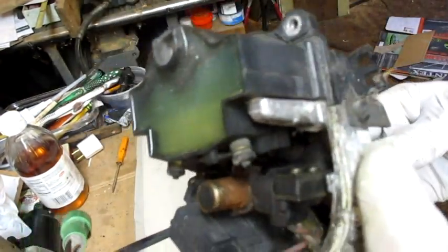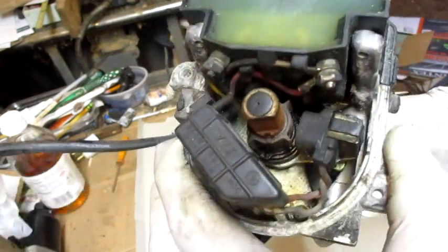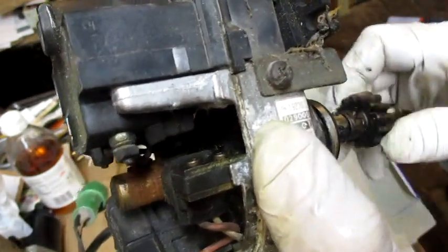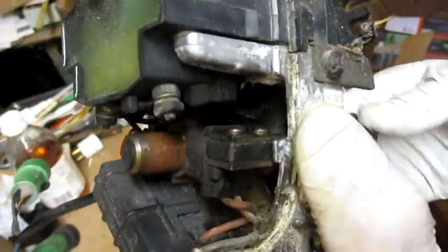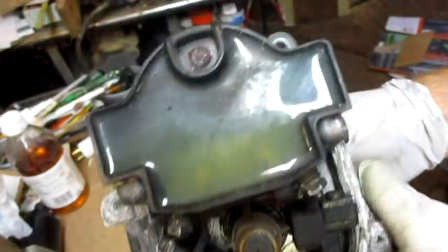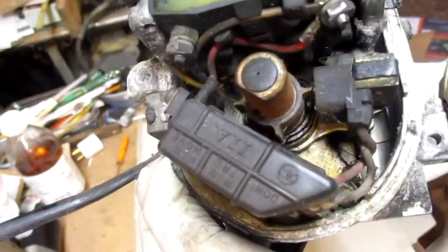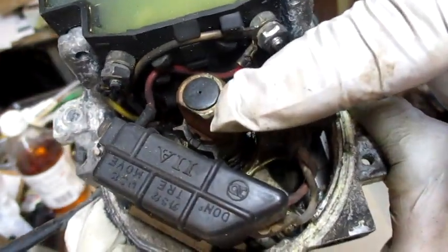This is a distributor from an '83 to '88 Toyota Tercel four-wheel drive station wagon. I'm going to salvage it for parts, but I thought I'd document how to take it apart. I've never taken one completely apart, so we'll see how it goes.